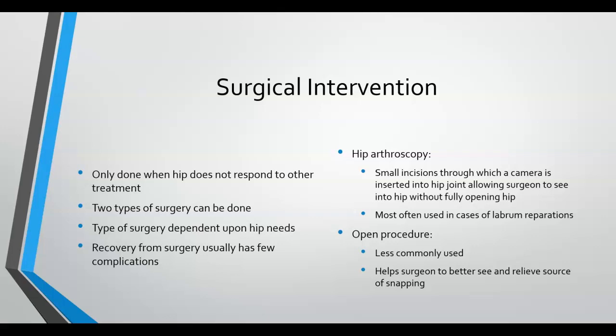Surgical intervention is much less common for snapping hip syndrome. The type of surgery is determined based on severity of damage and inflammation. Surgery is typically only done after all other options have been tried with little or no improvement, or with recurring problems, especially in cases of damage to other structures or congenital abnormalities such as extra bone growth. Some doctors may recommend surgery too soon, which can result in the need for corrective surgery afterward.